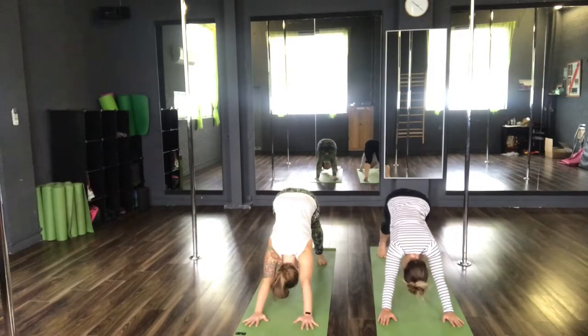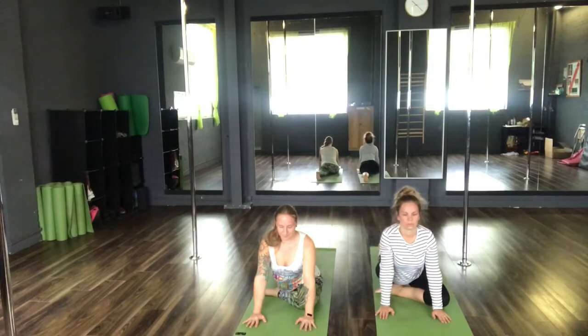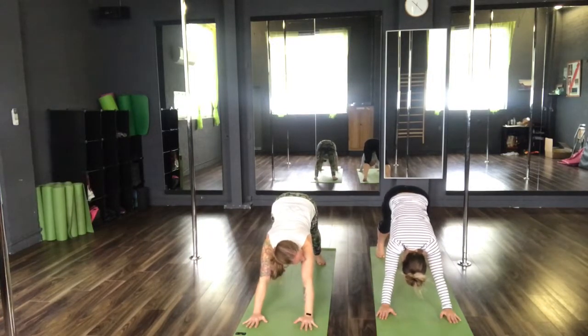Inhale. Exhale one. Inhale. Exhale two. Inhale. Exhale three. Pigeon on the left this time — left knee to left wrist, coming forwards into our pigeon pose. Inhale. Exhale. Inhale, exhale two. Inhale, exhale three.